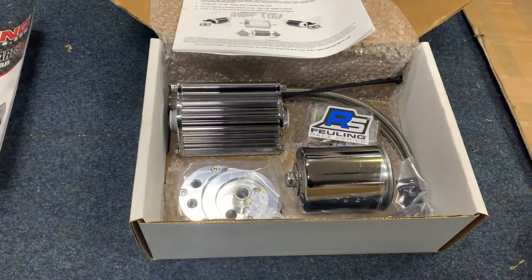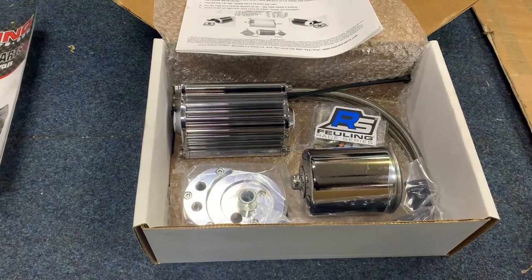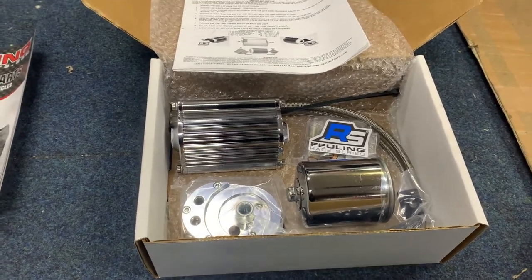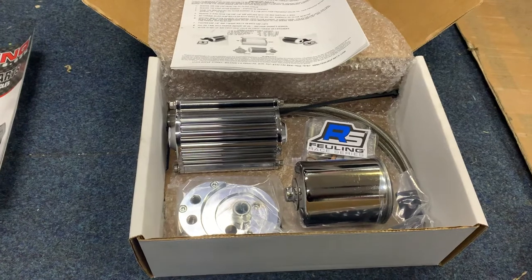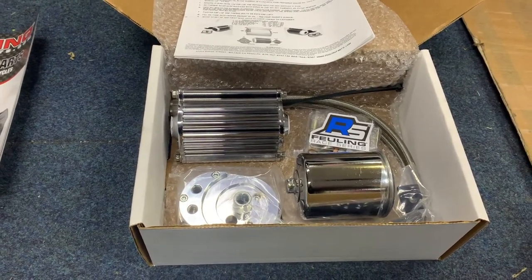So what you do — Harley, for some obscure reason, filter the oil on the way out of the motor, which I've never quite understood. There's no filter at all on the oil pump. And the problem with the twin cam is if any shit goes in that cam chest, like it does when your chains start going or whatever, it's straight in the pump, scores the pump, bang — that's your big ends gone and all your motor's blown up.